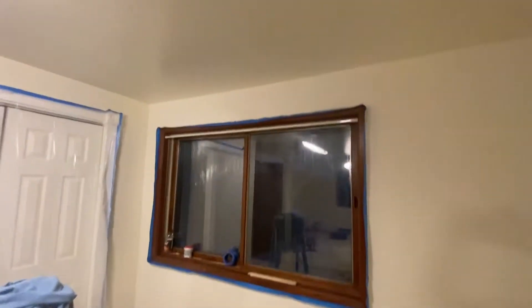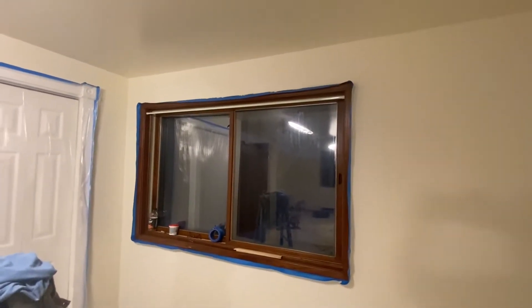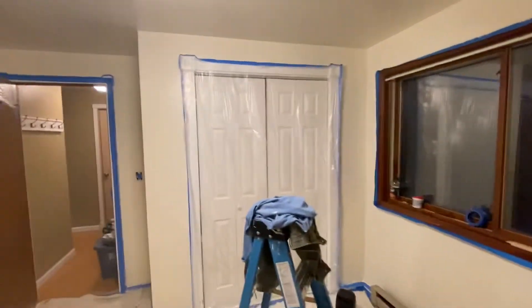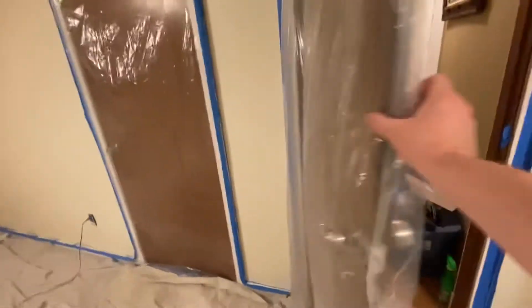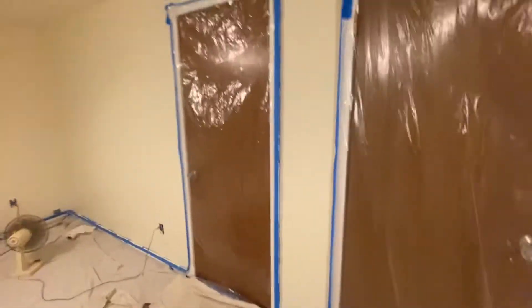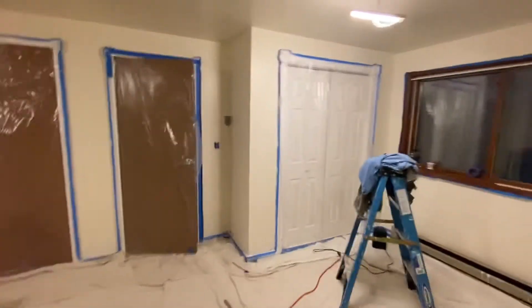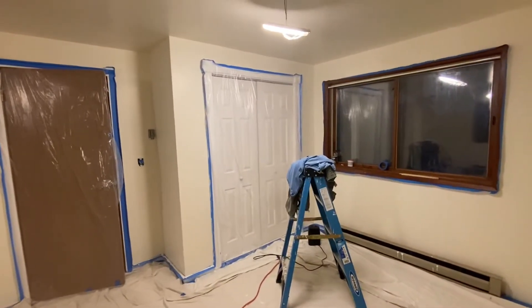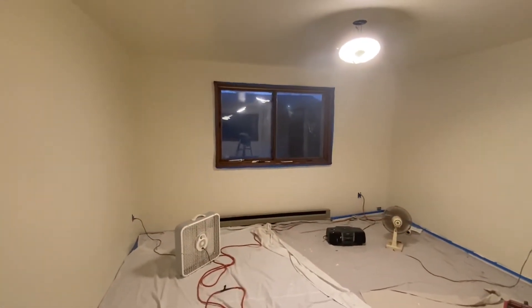We need to get a new curtain rod. And then what we're going to do is — see these two doors with the wood — we're going to paint these doors white so that they match those closet doors and the rest of the room. All the other doors in the house are white as well.